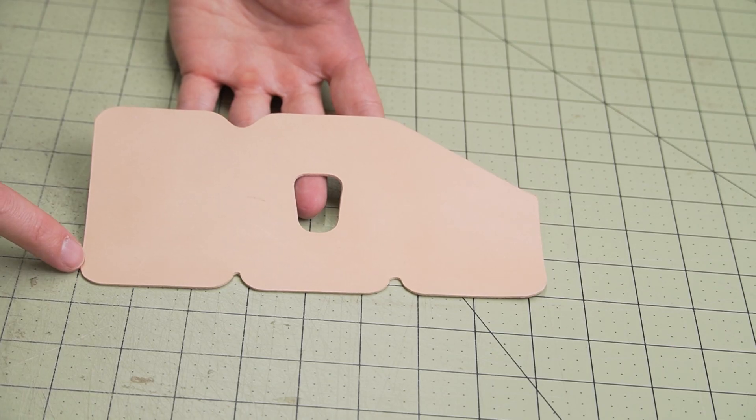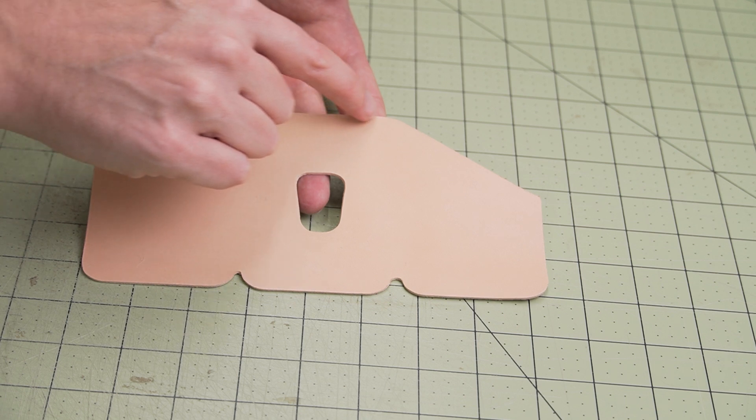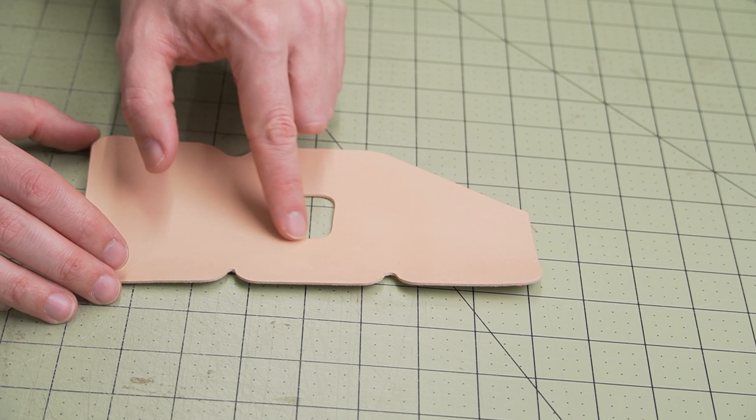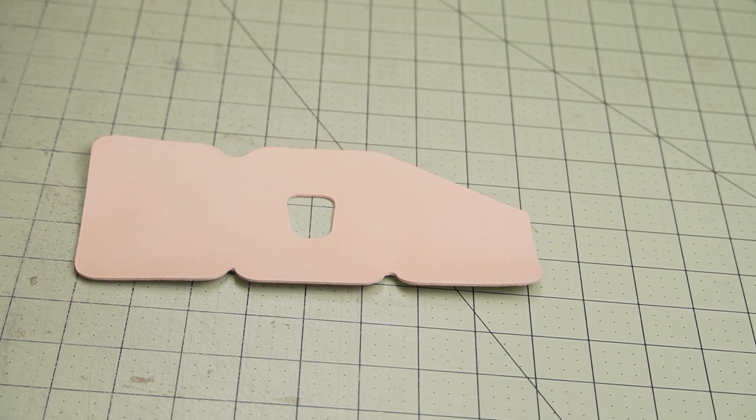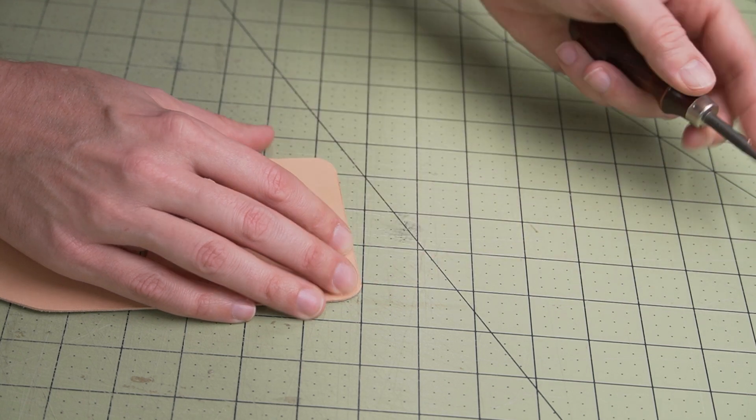Step number 4: we're going to finish the top edge of the wallet. Starting somewhere down in the bottom corner, we're going to go up the side, across the top, and down the other side, ending in the same exact location on this side. We're also going to take care of the thumb slot while we're here. I'm using my edging tool to lightly bevel the top edge.